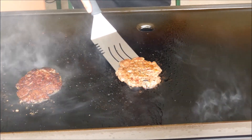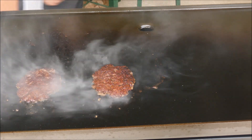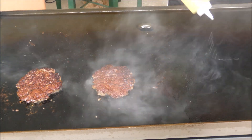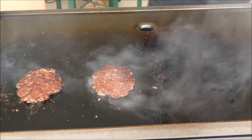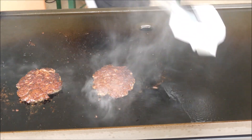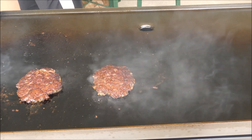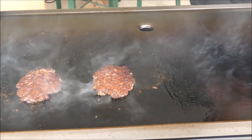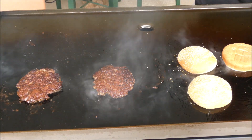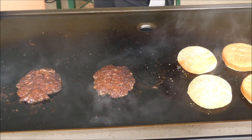Beautiful, look at that — that's what I'm talking about. While I whip this up, I'm going to get the buns ready. Beautiful bun — I got this from the store. I got to work fast, guys, because things move very fast.